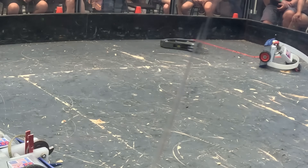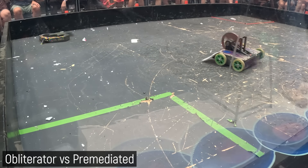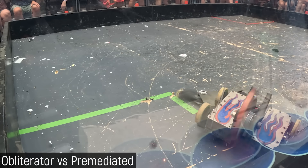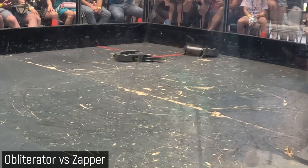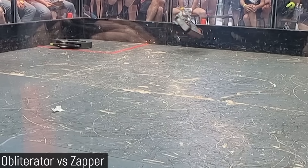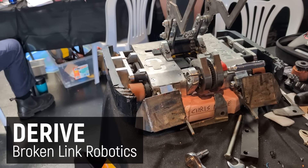And after another fight with some drive issues, I borrowed some controllers and finally had Obliterator all dialed in. After several amazing fights, I got it all the way to the semi-finals in a fight against Derive from Broken Link Robotics.